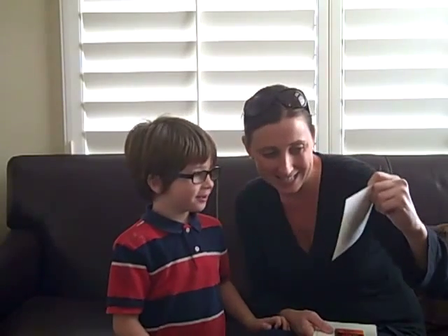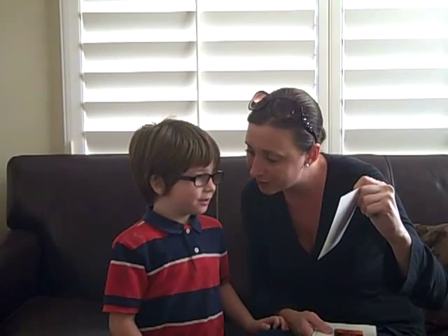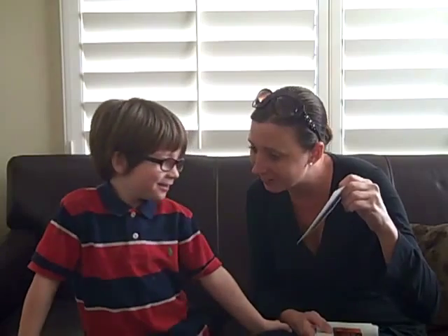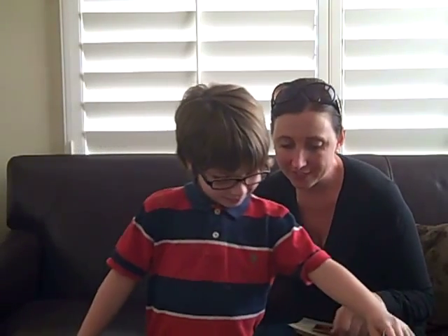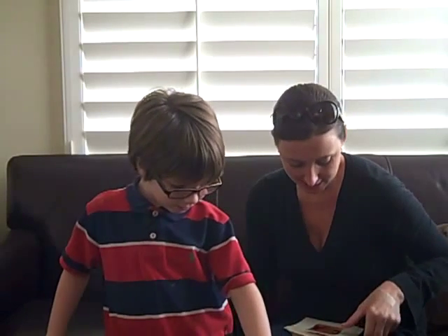And this is our first card. What is this? Is it hot or cold? Hot. It's hot. It's a casserole. So can you put it on the hot pile? Put it right on top of the hot. Good job.